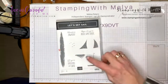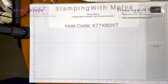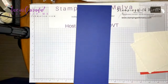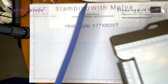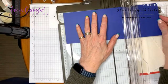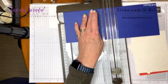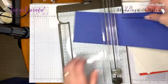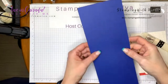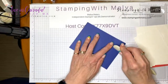The punch punches out the two sails, the mast, and the boat. I'm using Starry Sky cardstock, cut four and a quarter by eleven, and I'm going to score it at five and a half. Grab your bone folder and fold into the raised score line, giving it a really good crease.